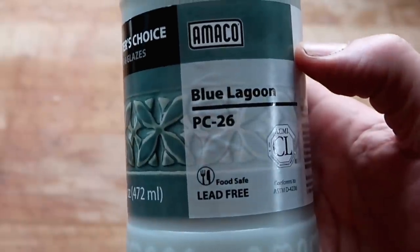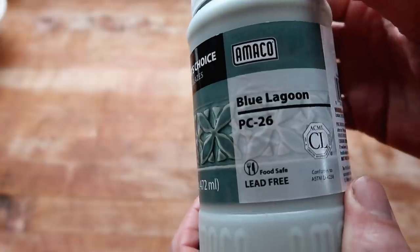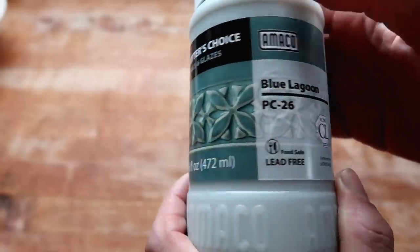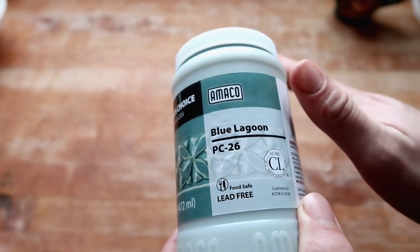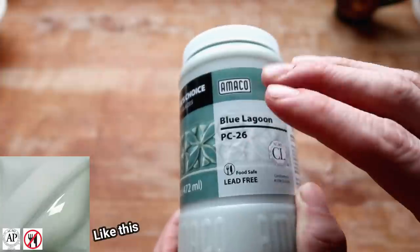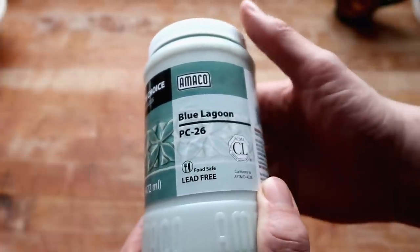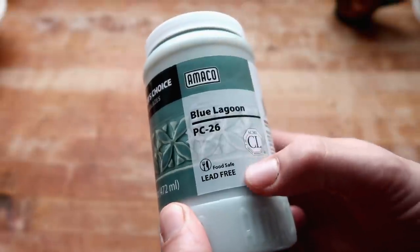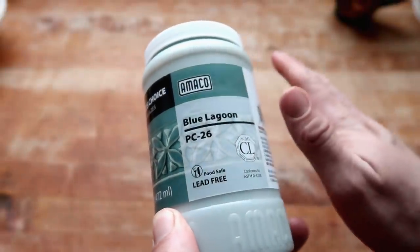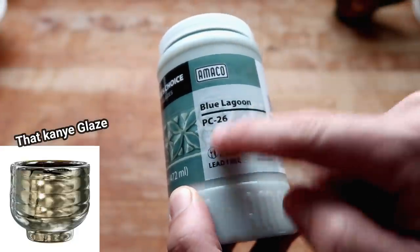The number on this is P-26, and it does have the food safe sticker on it. I keep pointing out this food safe sticker because if you come across enough glazes from Amaco, some of them do have this sticker but with a big cross on it. So not all of Amaco's glazes are food safe, even though they're pretty good about testing and vetting them. The one that comes to mind is Palladium — that one has a big no-no sign on it.